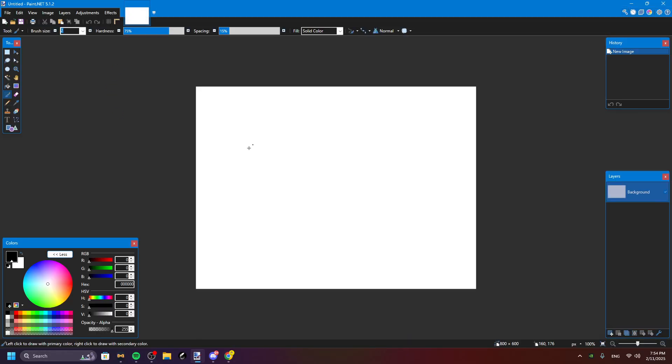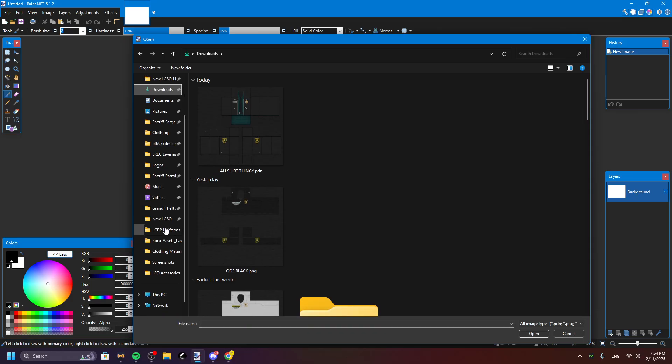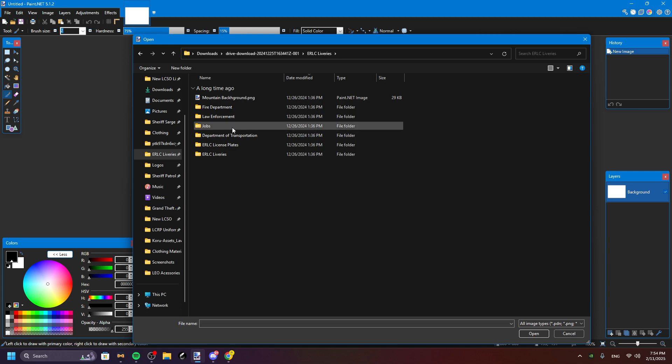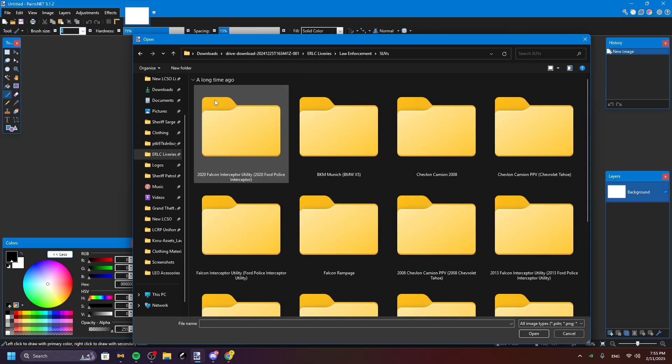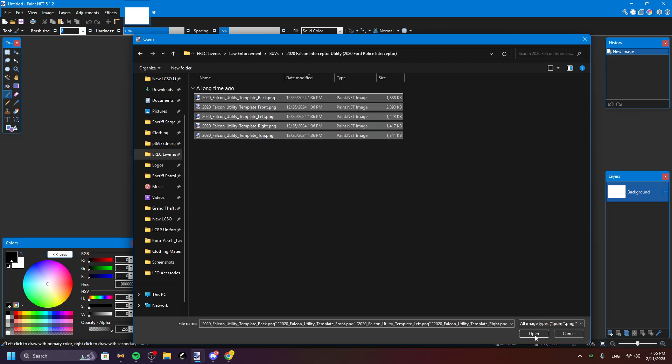Open paint.net, go to File > Open, then you're gonna want to go to your files. Go to Law Enforcement, and then you can just pick any of these. I just have Law Enforcement — let's do a 2020 and then open all these.